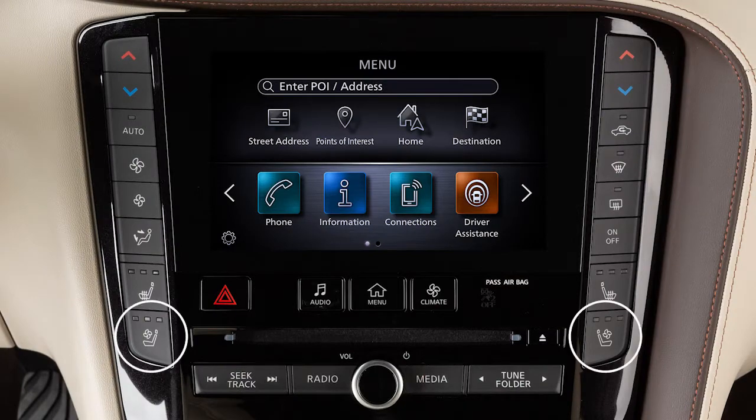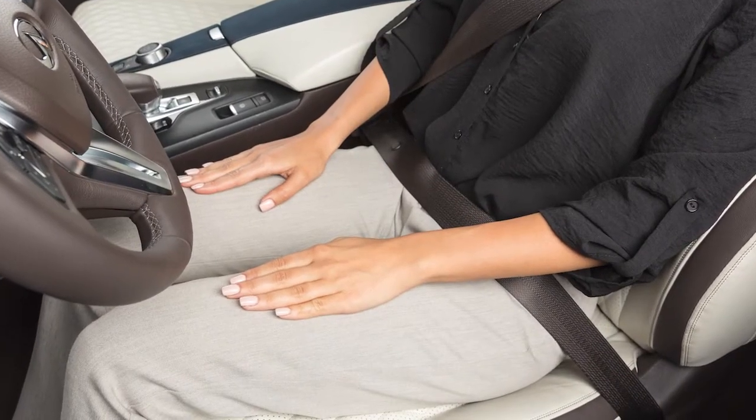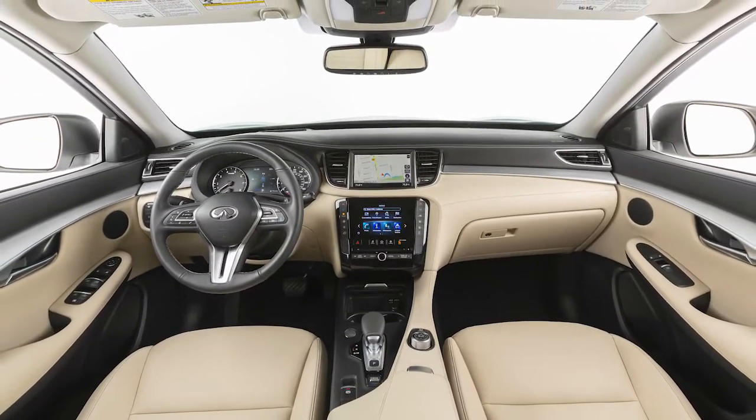The climate-controlled seat switches and heated seat switches are located here and are used to warm or cool the front seats. The front seats are cooled by blowing cool air from under the surface of the seat and warmed by a built-in heater.